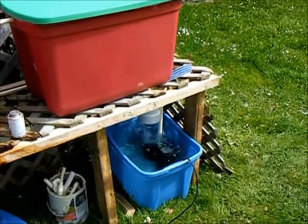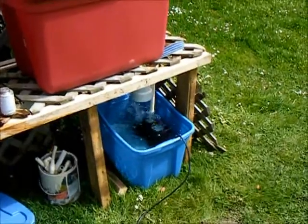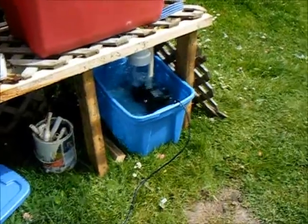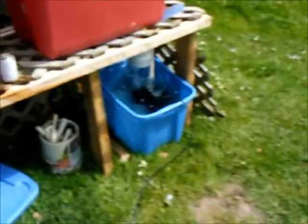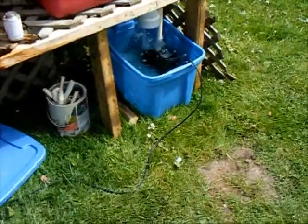This is my new setup outside, doing my aeroponics. I've got the tub here — it's open so you can see it working. I'll be covering that up, of course. It's a smaller tub than what I wanted to use, but it seems to be working just fine.